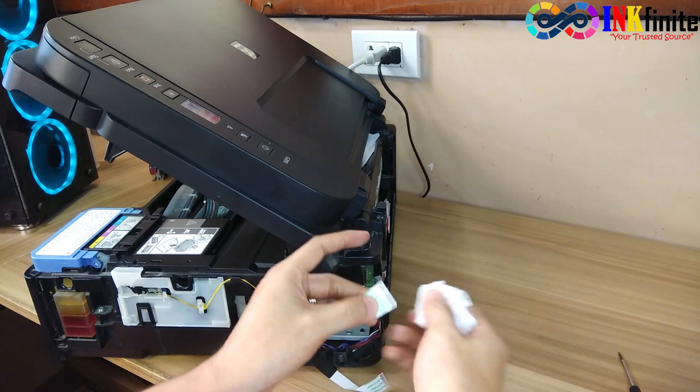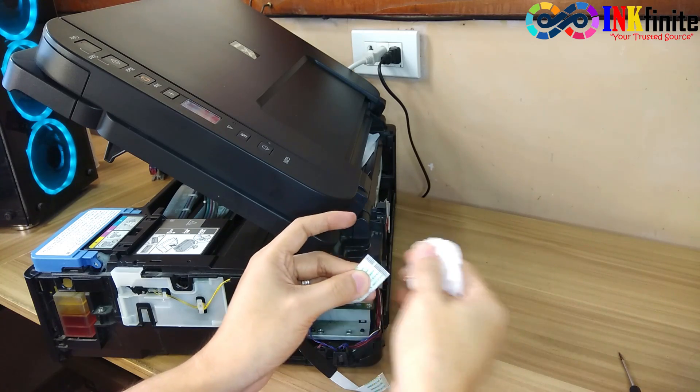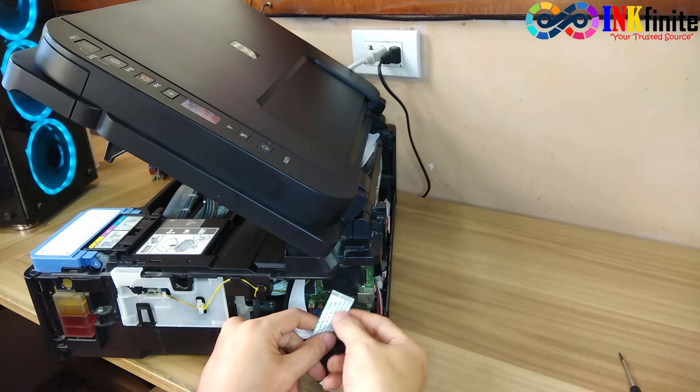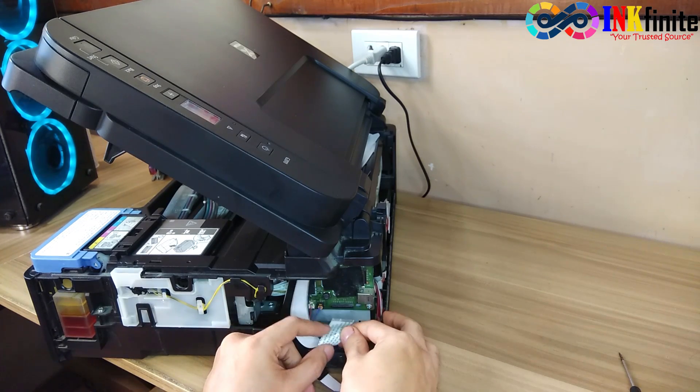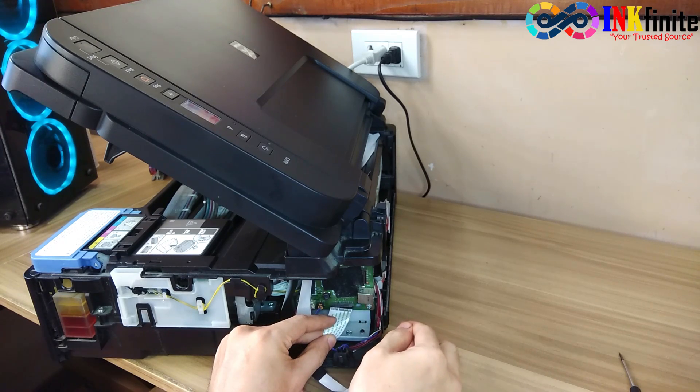Do the same on the other flex cable. Once you are done, just put it back and be sure that you insert the flex cable into the right port.